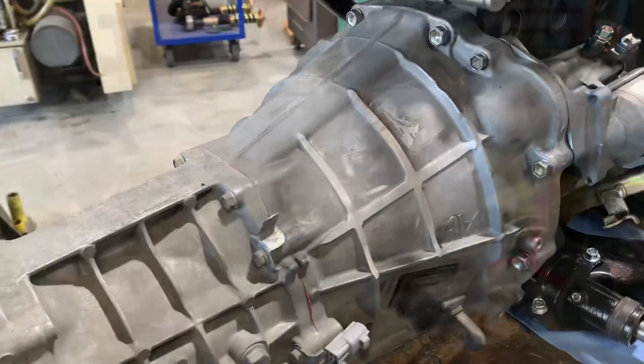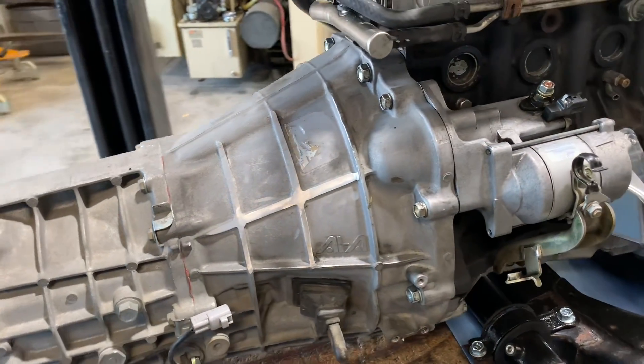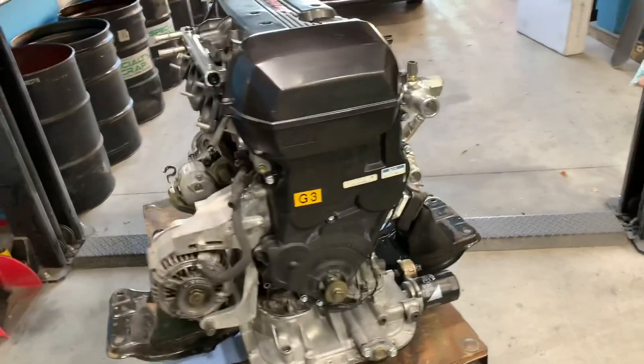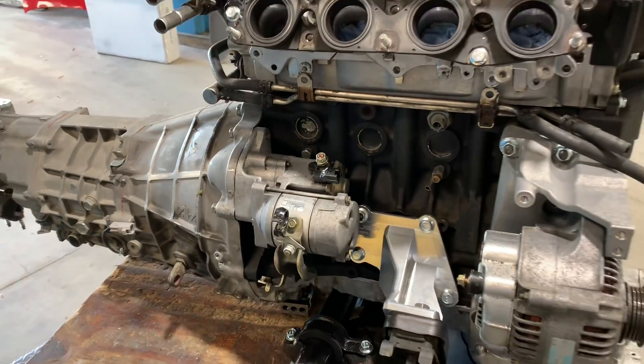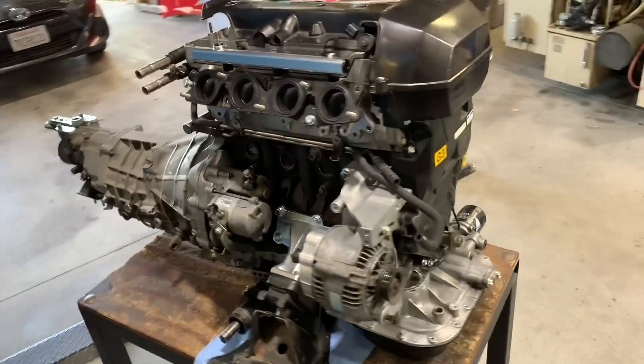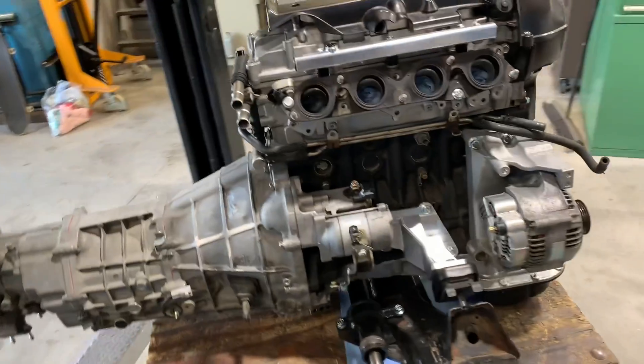Now it's time to bolt the transmission back on and get it ready to install for the very first test fit. Part two of the series will go over installing the engine into the car, including the first test fit, pulling it back out again, and then getting ready to do the final install.